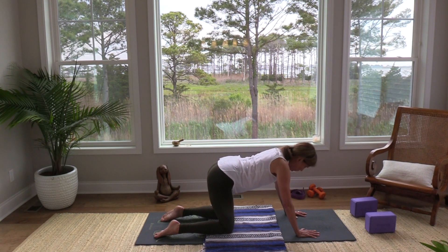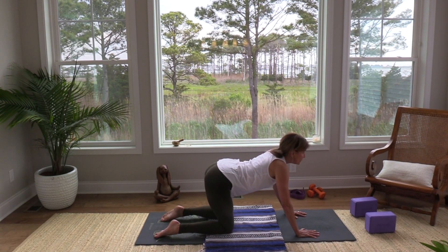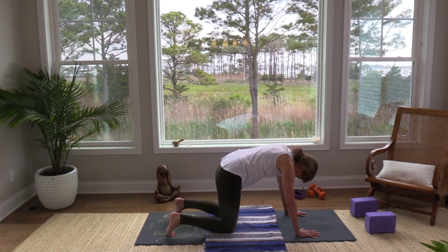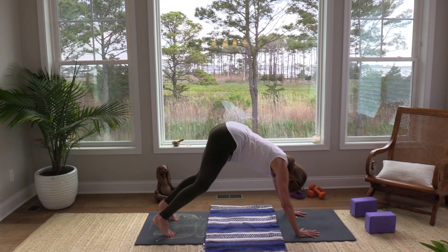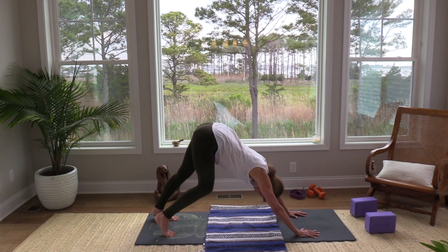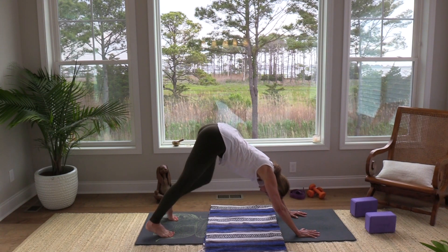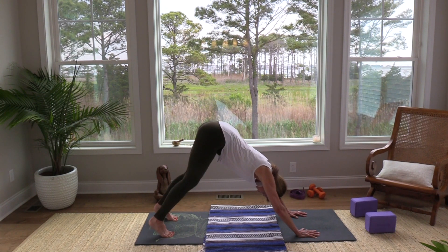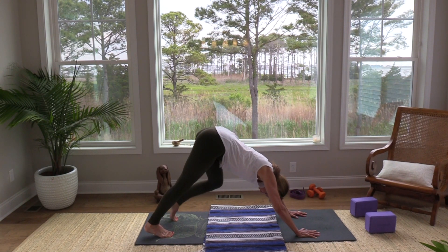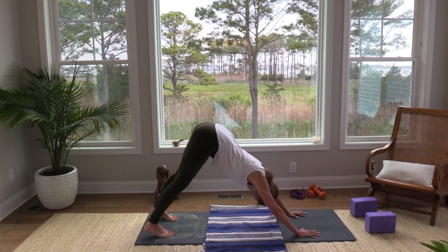Let's take one more cow pose together and one more cat pose together. Press the mat away, then tuck your toes, lift your knees off the floor, and come into another downward facing dog. Do what you like in your down dog — take it for a walk or lift your heels — and then find stillness in your down dog.